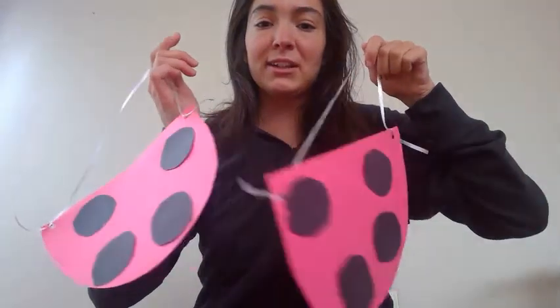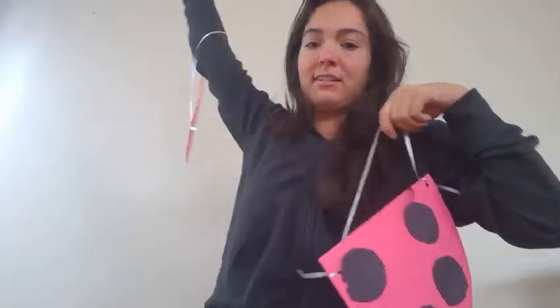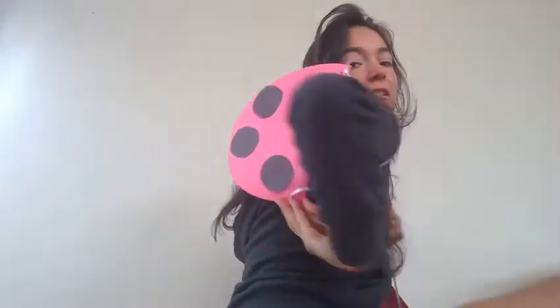Now you have two wings to wear. You can put them on your back to fly around, just like that. See?